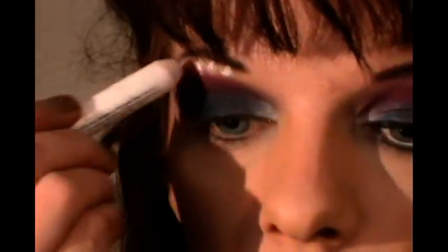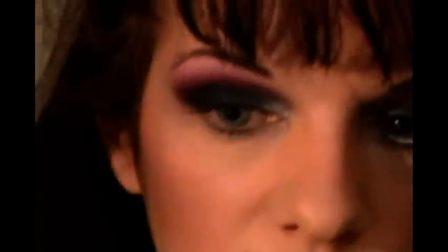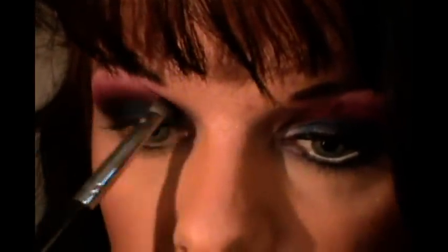Now I want to take Nyx's Jumbo Pencil in Milk and just put a few dots on my brow bone, and blend that a little — but not a lot, because you don't want to smear everything you've just done. Then I want to go back into the 88 palette and choose the second pink shade down, and sweep it right across my brow bone. A technique I've been showing a lot lately for blending the highlight color — going back and forth between the two brushes — helps soften the line and gives you a nice graduation of color.